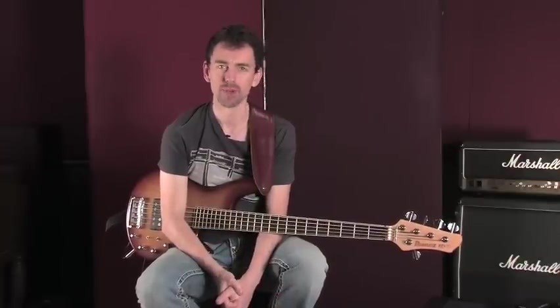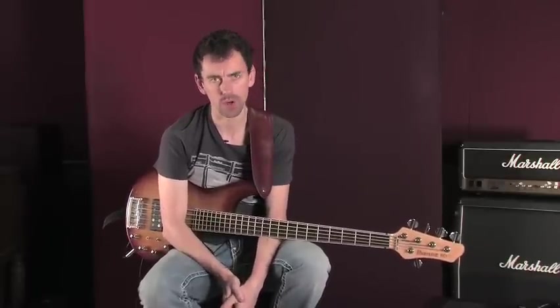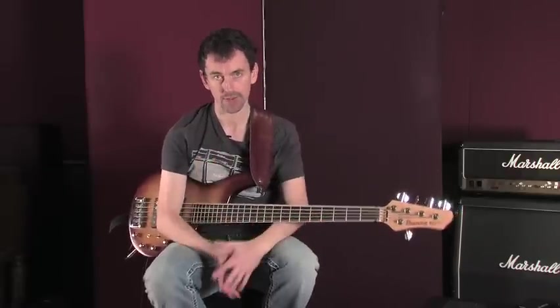Hello and welcome back to musictrainer.com. This is Rufus Philpott. Today we're going to talk a little bit about an introduction to bass technique — developing good technique for both your left and your right hands on the bass.